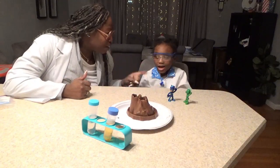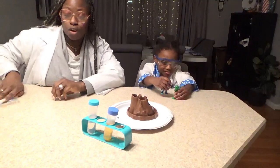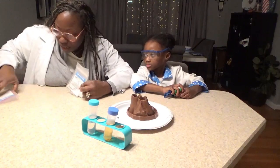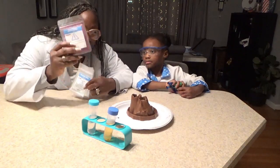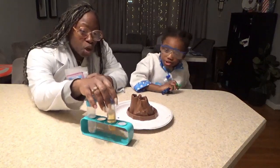So today we're going to be doing a... Potato Russian! We're going to be using citric acid, baking soda, and some purple sweet potato powder. We have some vinegar and we also have some soap water.